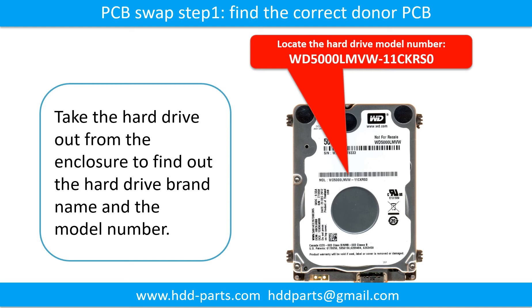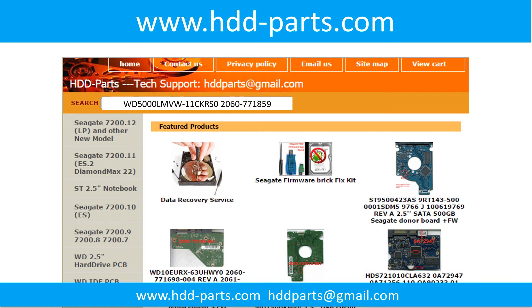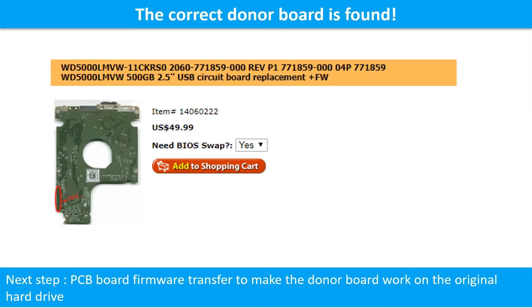Step 1: Find the correct donor printed circuit board. This picture shows where to locate the hard drive model number. This picture shows where to locate the printed circuit board number. Go to www.hdd-parts.com, input the hard drive model number and the printed circuit board number in the search box, then search. The correct donor board is found.